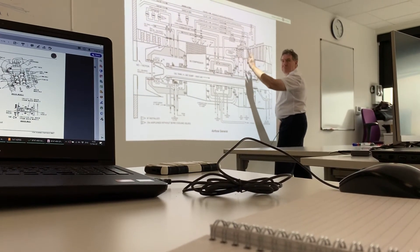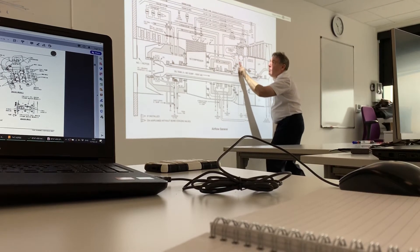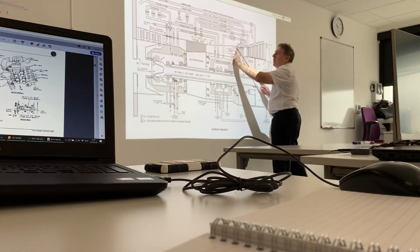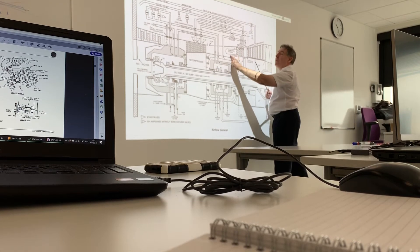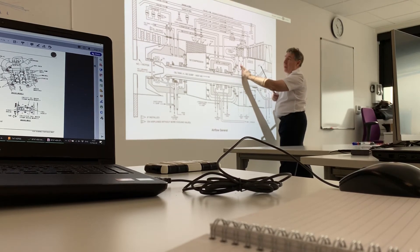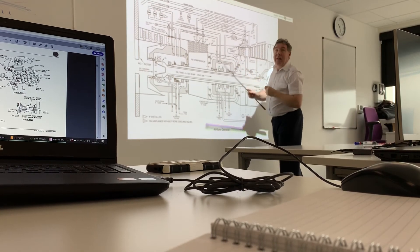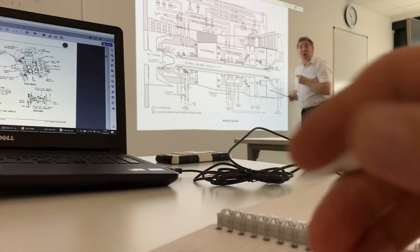We can feed compressor discharge air up through the blades, so we can cool the blades. The stator here — the guide vanes — the first set of guide vanes are cooled using compressor discharge air. The second stage guide vanes are cooled using 11-stage air, so we've got a bleed from the 11th stage.